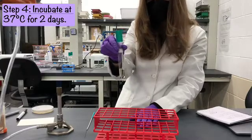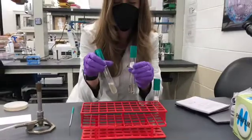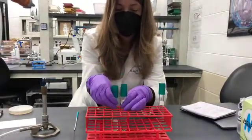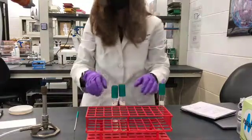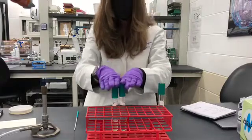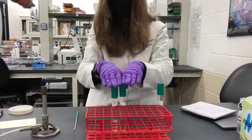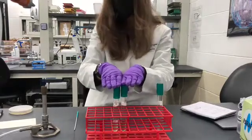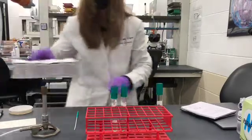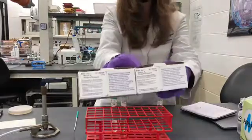Now your tube is ready to be incubated for two days at 37 degrees. That's what all of our cultures are going for. Now we're going to look at two samples that have been growing after two days to determine whether nitrite has accumulated and replaced the initial nitrate, using these two reagents.